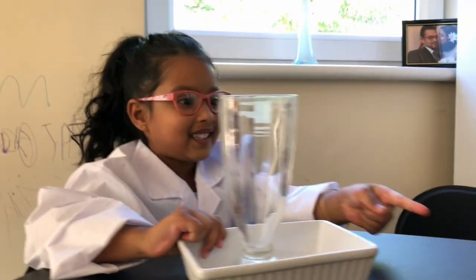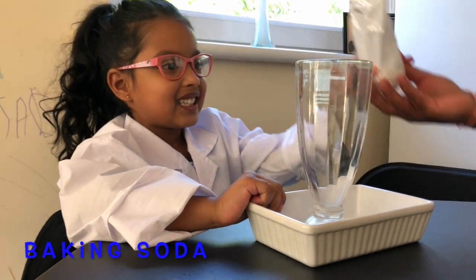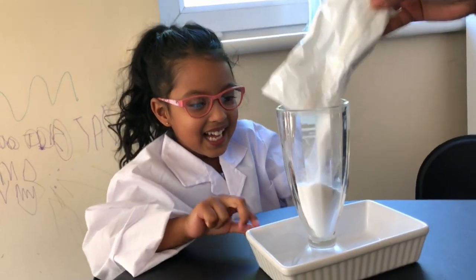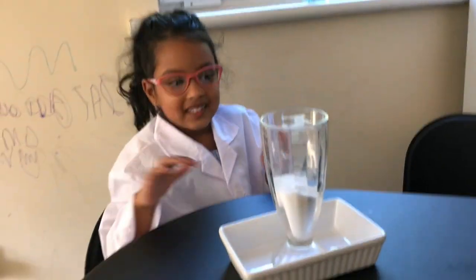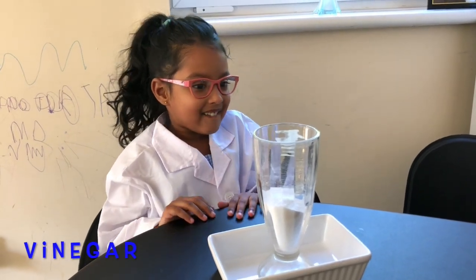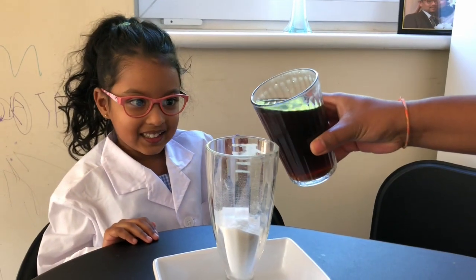What is this? Baking soda. I'm scared. What's that smell? I think that's vinegar. Vinegar is a bad smell. I'm scared. Slowly, guys.